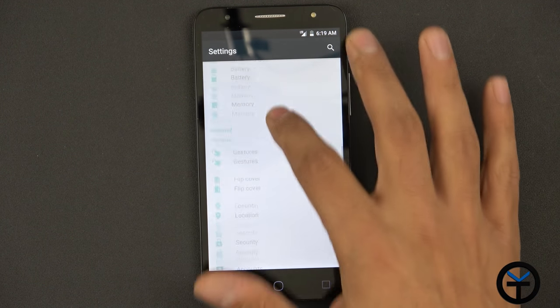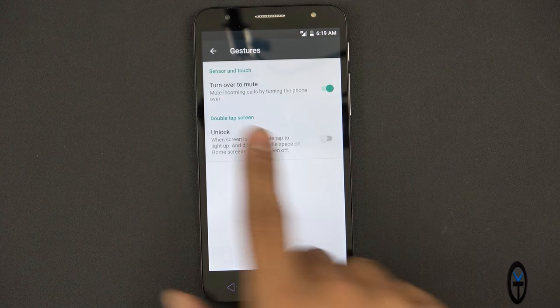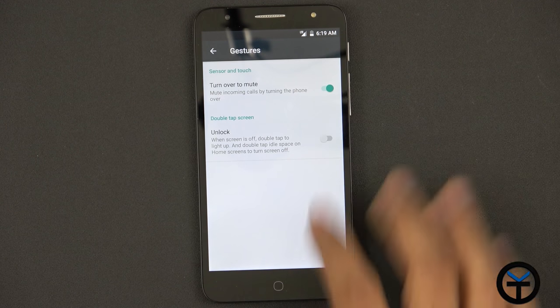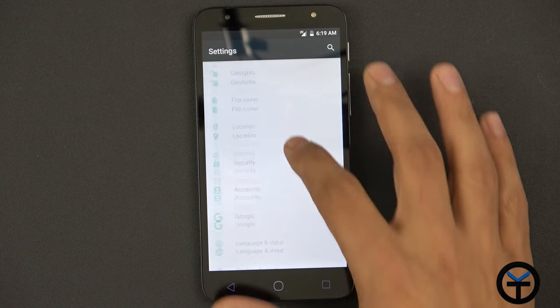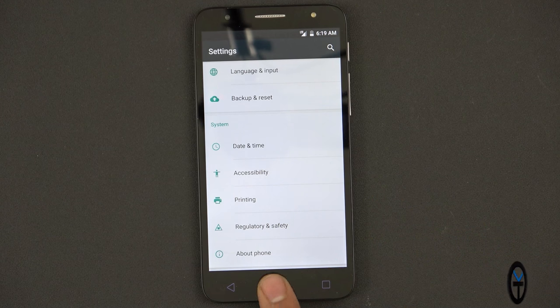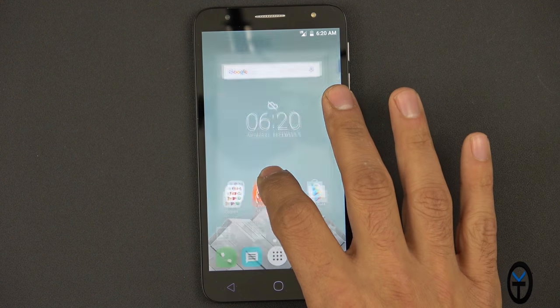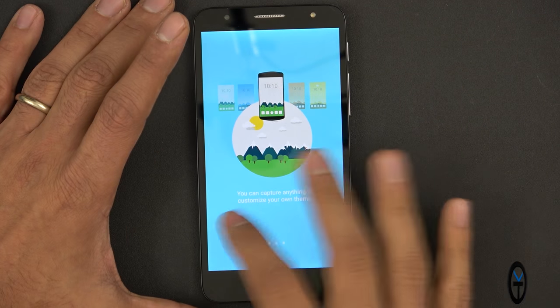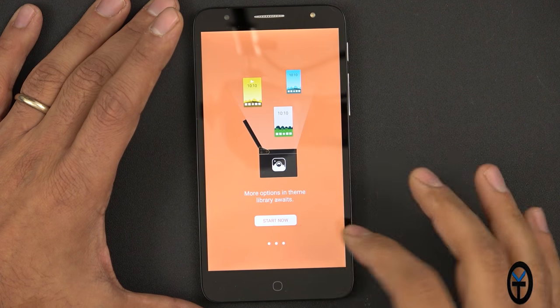Under gestures, we have turn over to mute and the ability to double tap to wake and double tap to go to sleep — I'll turn that on. The launcher does have a small amount of customization. We have a Color Catcher app which gives us the ability to capture a color and customize the UI to match that.